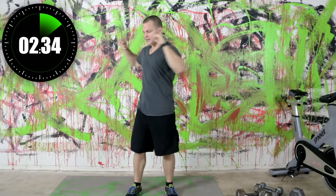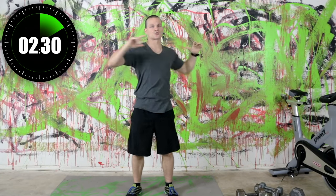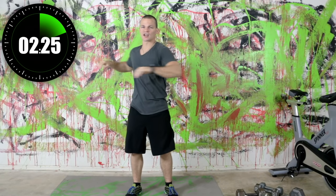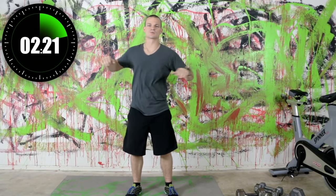Now let's twist — get the abs loose, get the core loosened up. That way when we get to the back exercises, we're not pulling anything. So three minutes all together, just like normal, nothing crazy. From this, we're going to take it into some squats.